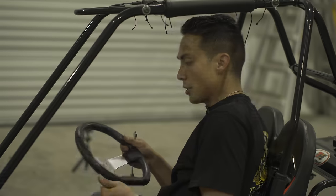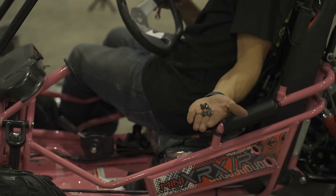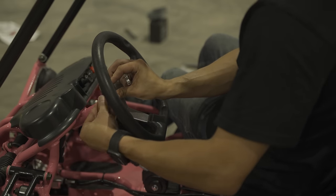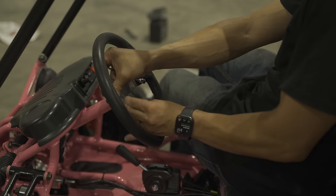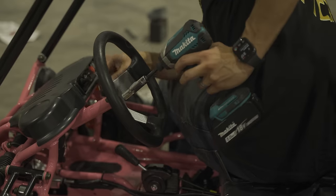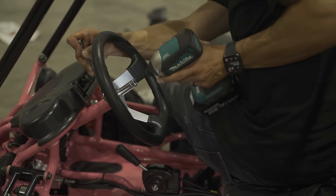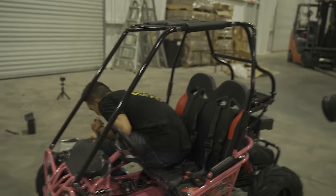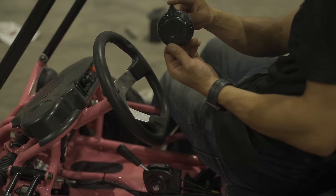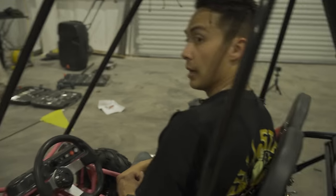We just attached our roll cage. Now we're going to put on the steering wheel using three of the shorter 10mm nuts and bolts — bolt through the steering wheel, nut on the back end. Make sure they're all on, then tighten them up together. Now that we have the steering wheel attached and tightened down, take your steering wheel cap, make sure the arrow is pointed up, and snap it on.